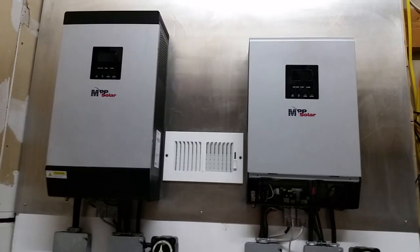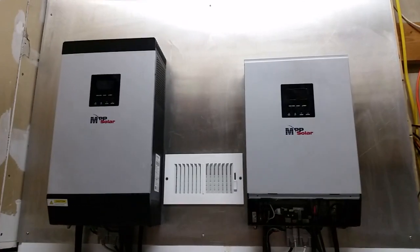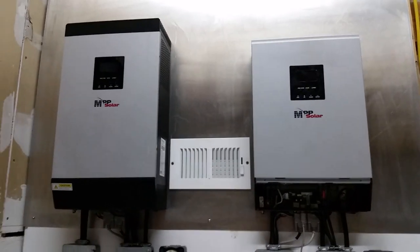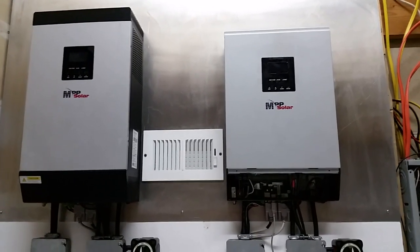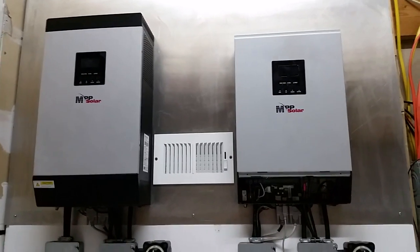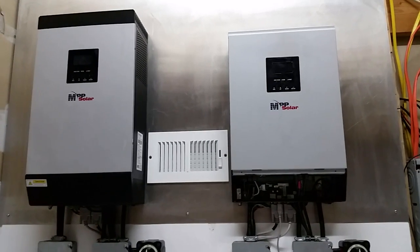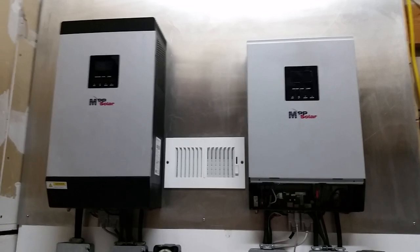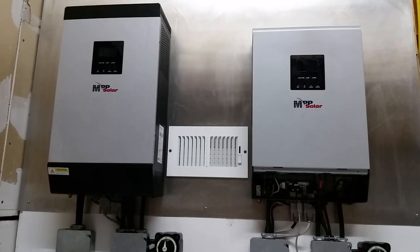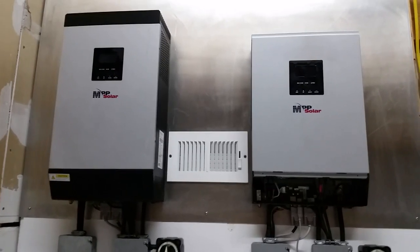Keep adding to your batteries, and treat your batteries the way the manufacturer recommends. Don't try to get too much out of them — if you treat your batteries well, your system will treat you well. Good luck with everything guys, hope you're doing well. Peace and take care.